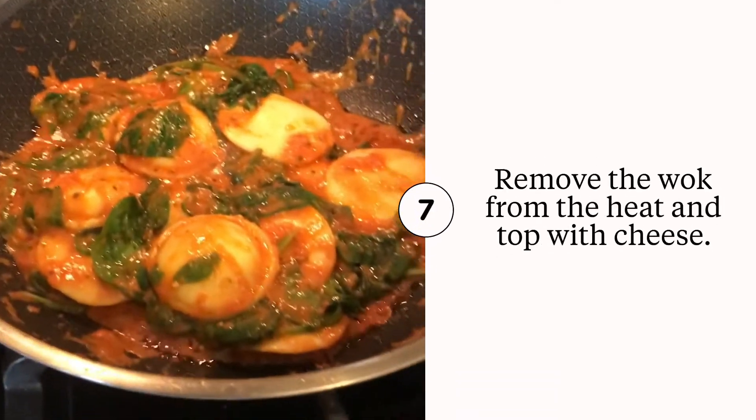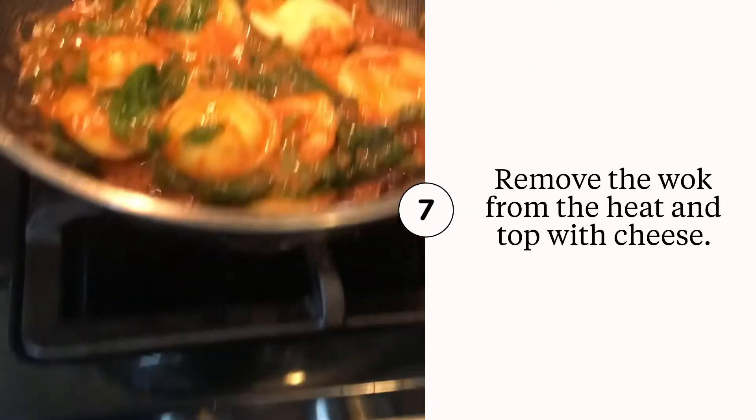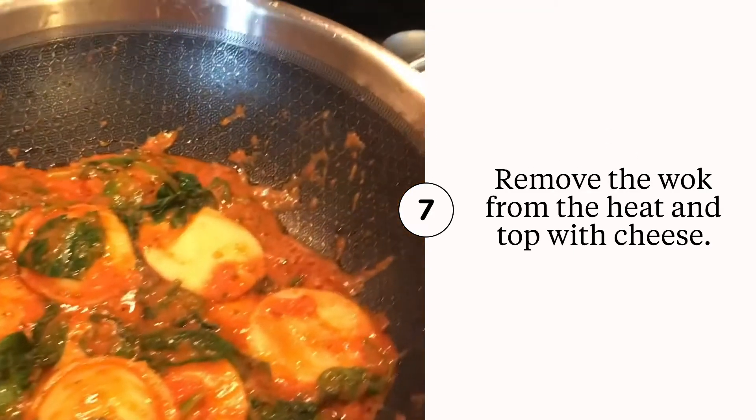See? All that spinach is now just incorporated with that ravioli. We're going to turn off the heat and remove it from the hot grates.